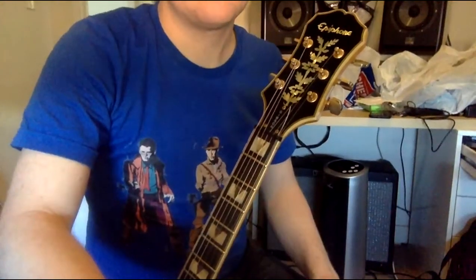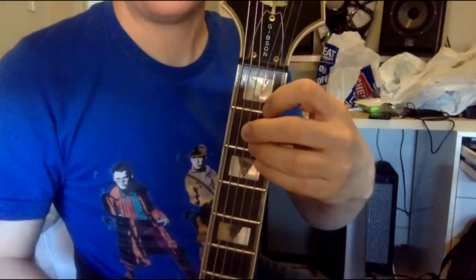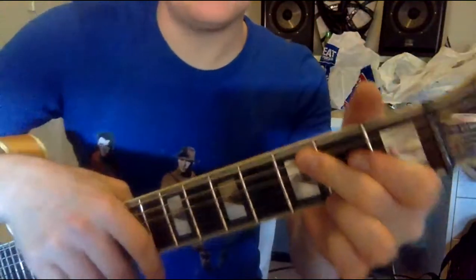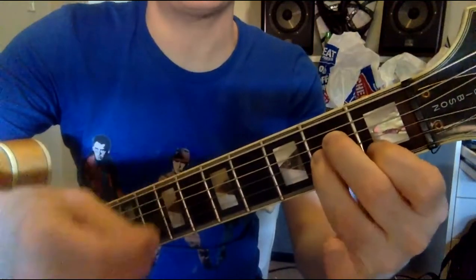I'm going to go through these chords: A minor, E, and G. There are two ways you can do a G. When you're looking at the guitar, the lines that go down are the strings. So this is an A minor, that's an E, and that's a G. Sometimes it'll flip it for you on the screen.